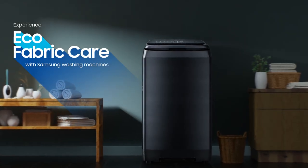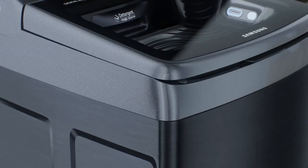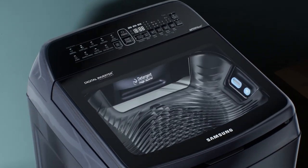The Samsung fully automatic top-loading washing machine is designed for eco-fabric care. This elegantly built machine is designed to offer maximum ease of use.